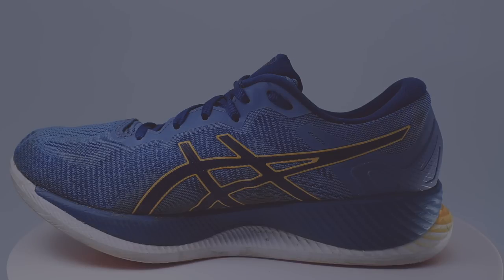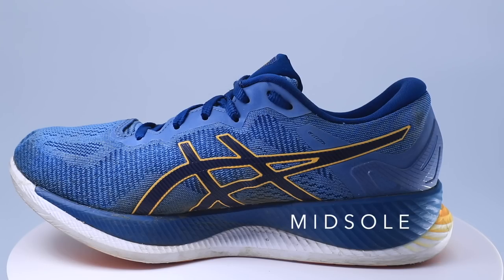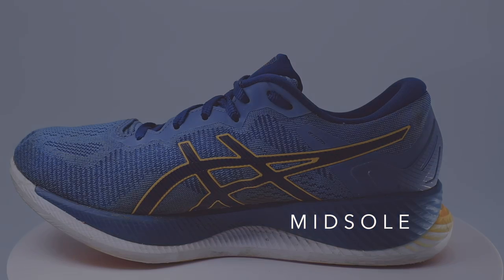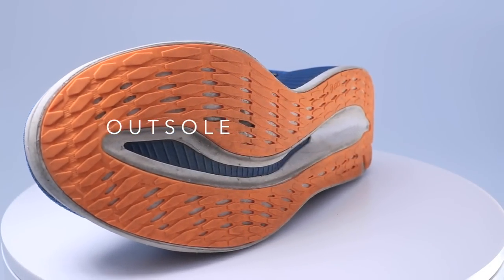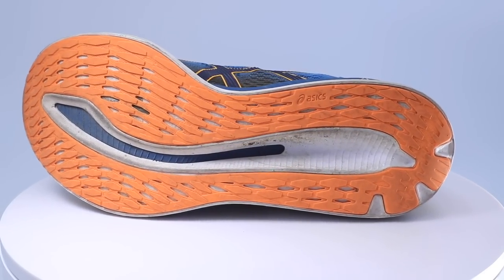The upper of the shoe is the top of the shoe — it's the material that wraps around the top of your foot. The midsole is the foam that protects your feet and legs from the pounding; it absorbs the impact on the ground. And last but not least, the outsole — that's the bottom of the shoe. So: upper, midsole, and outsole.